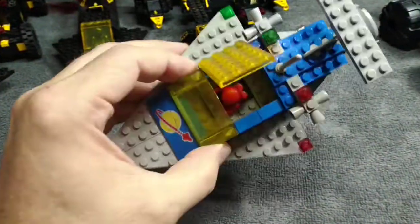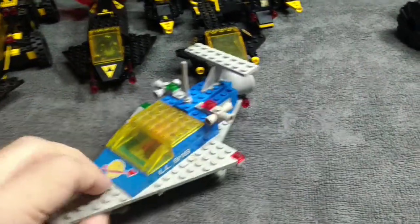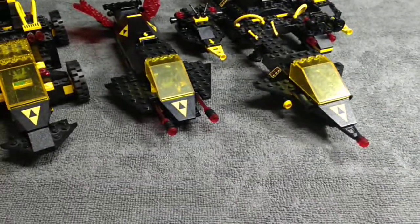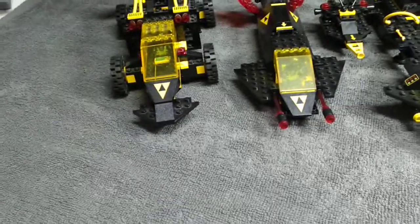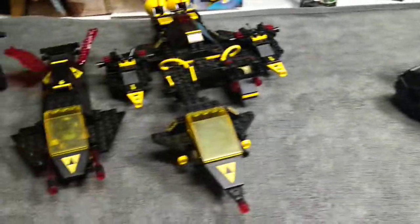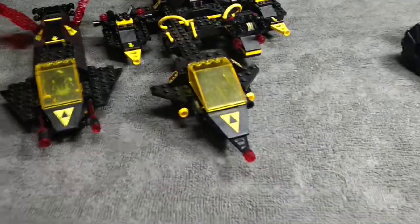But then you have my first space set ever — a fully enclosed cockpit so the guy could be inside, and quote-unquote in-universe could probably take off his helmet and have a drink and a soda or whatever. But after the original classic space sets, and even later in the original classic space theme, they started making canopies with holes in the bottom. And I thought, that's odd. Maybe somebody should go retrofit some of these things to make them fully enclosed for the space guy, so he can take off his helmet and fly around inside like an air bubble.